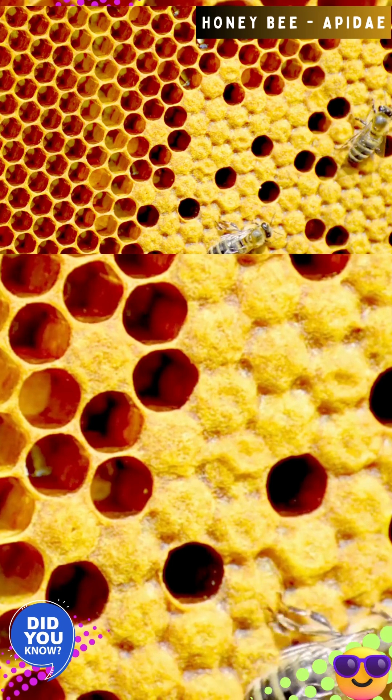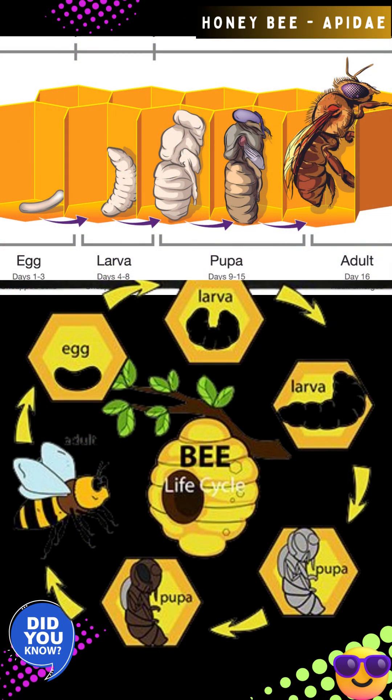Like all insects, honeybees grow through four life stages: egg, larva, pupa, and adult.